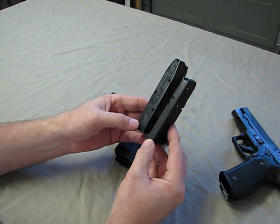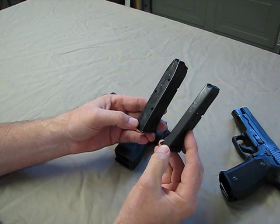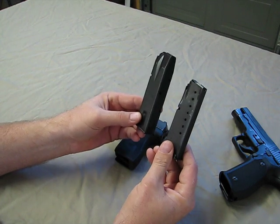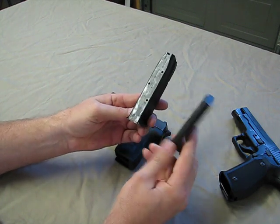But to carry a spare magazine, this would be much easier to do than carrying a spare mag for the P226. And the weight of the gun loaded, obviously, will be a lot less.